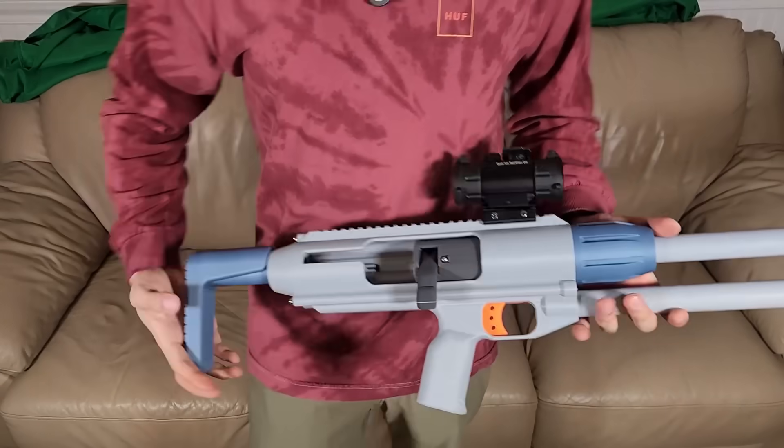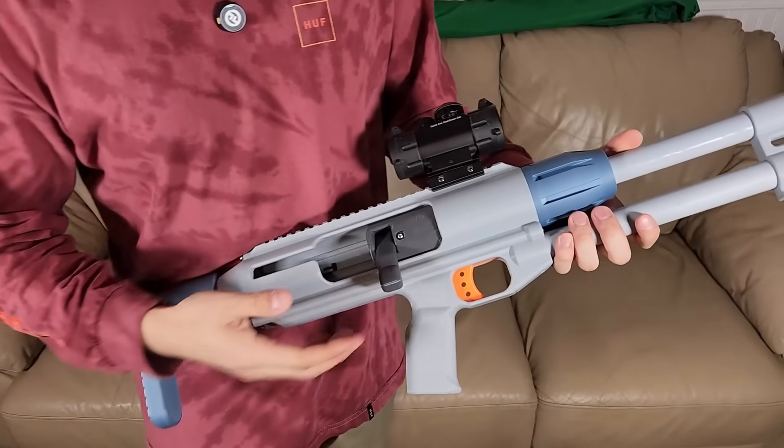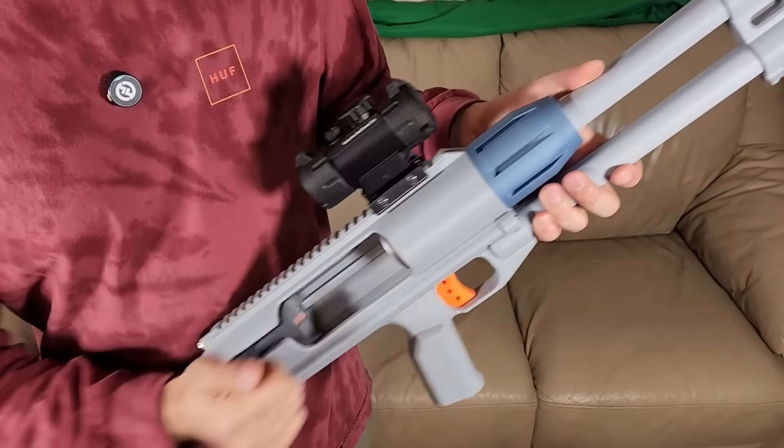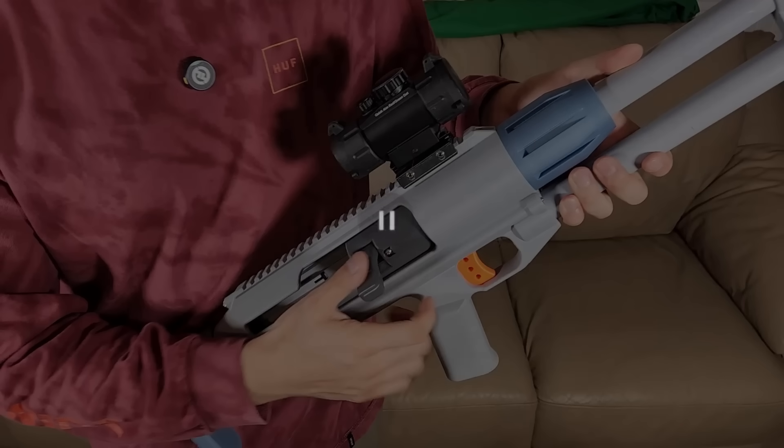First prototype working well — everything is working except for one issue. It's not extracting. We just have to make this extractor piece a little bit thicker and stiffer. Simple fix.